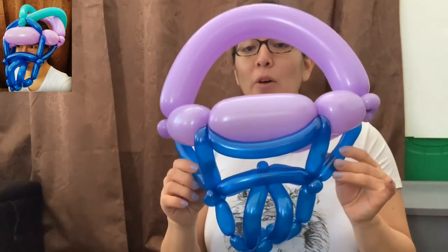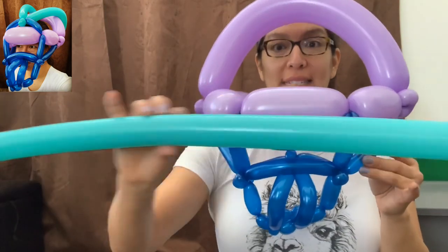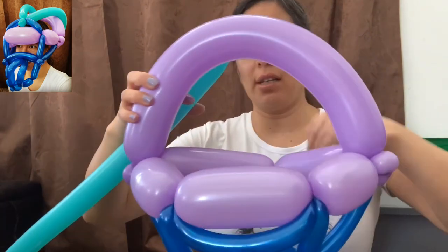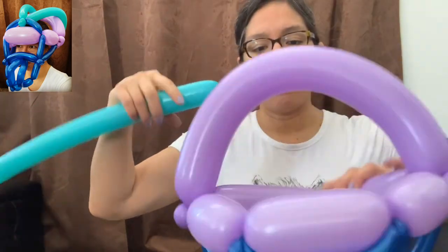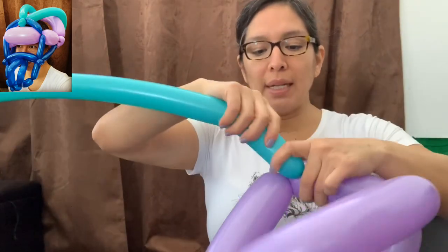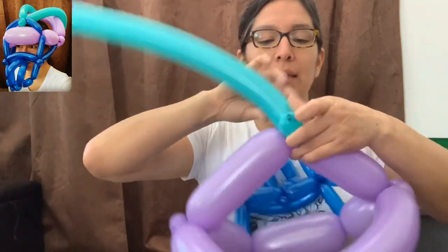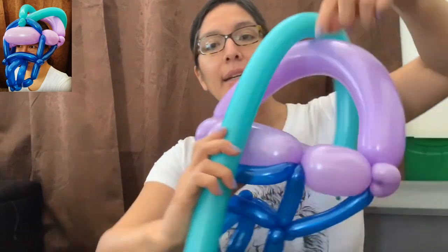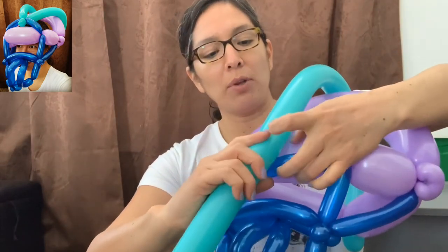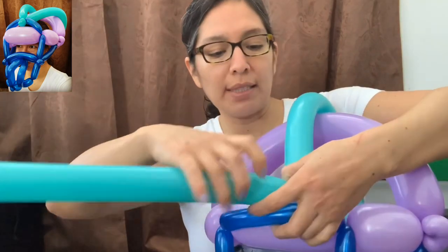Now grab one 260 balloon and inflate it leaving about a one-finger tail, because you're going to use almost all of it. Start from the back side, make a bubble, and connect it to the back side. Then go all the way down here.